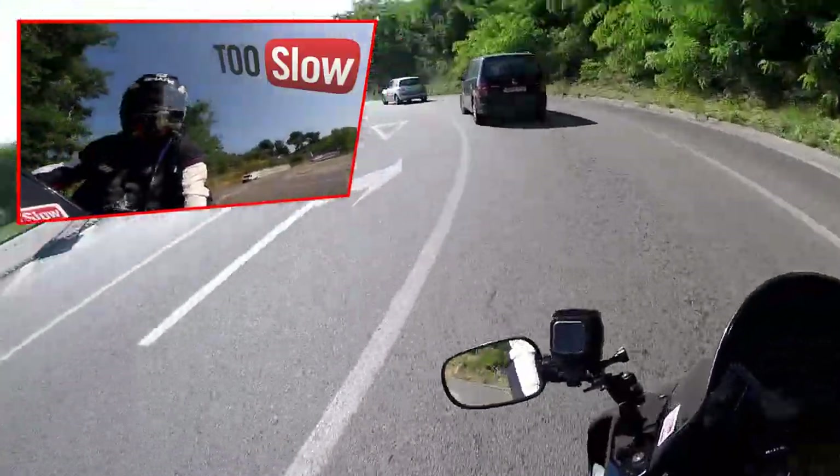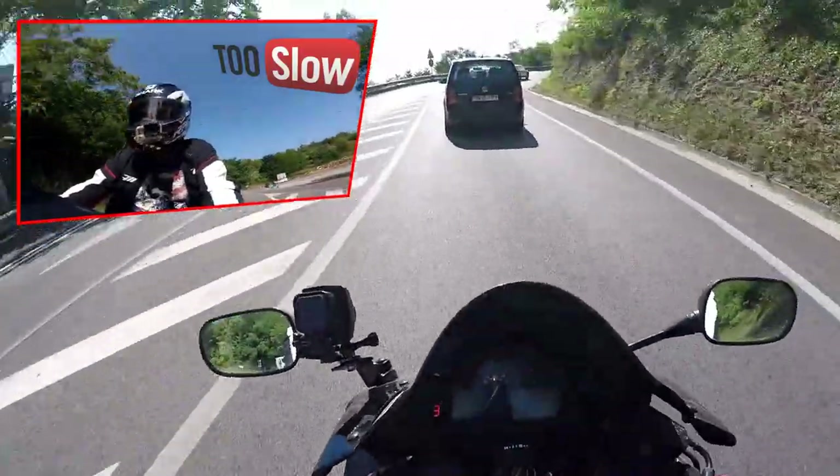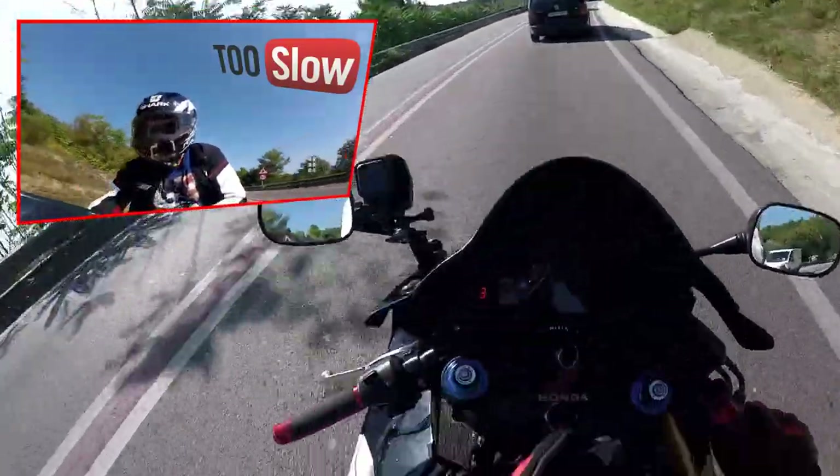Dulcinea era algo que no llevaba, y hace como un año que lo compré en... no sé si en Amazon, Aliexpress o Wish. Me salió por unos 10 euros.